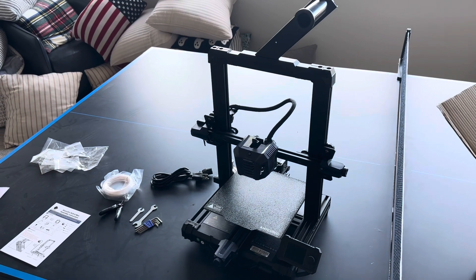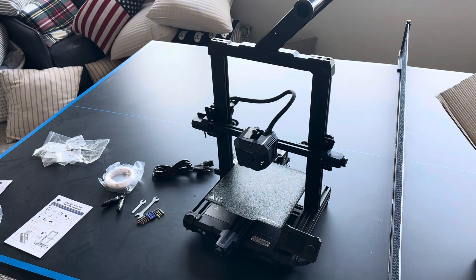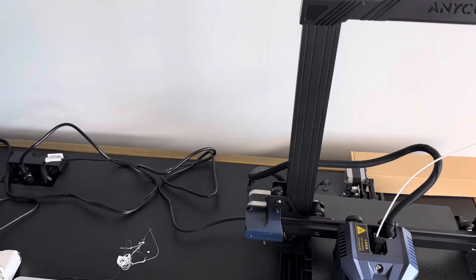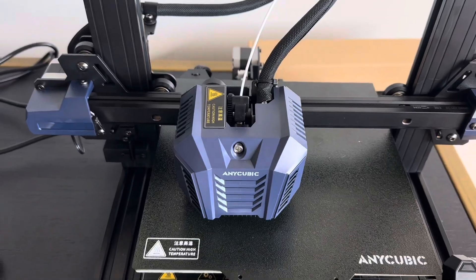Now that everything's been secured properly and the correct voltage has been set, we're going to want to plug in our printer and load up the filament. I have plugged in the printer, the printer is on, and I selected the prepare option to preheat the nozzle and load the filament. Filament is in.